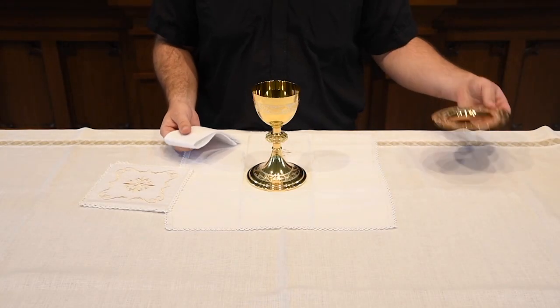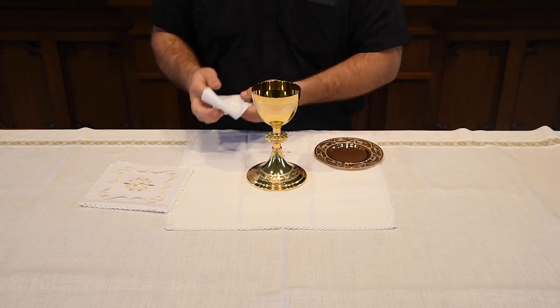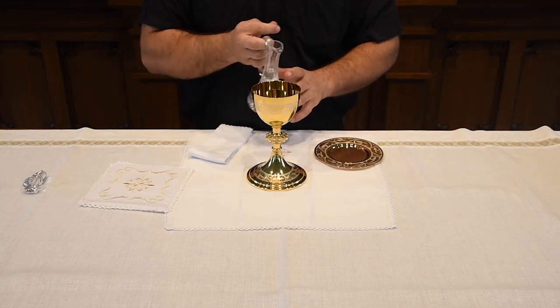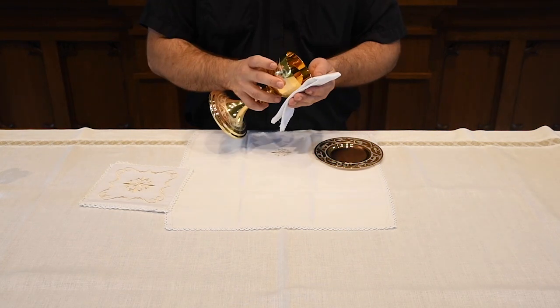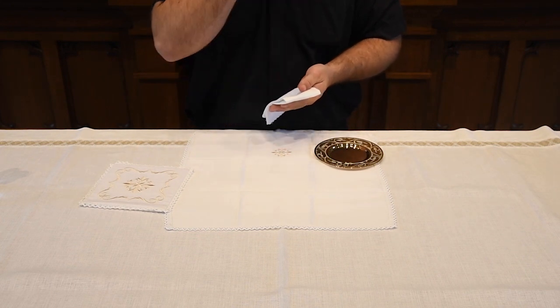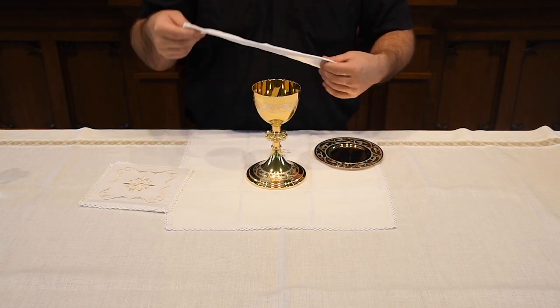At the end of Mass, after all the Precious Blood is consumed, you would take the chalice. You might have seen a priest put his fingers over the chalice and have someone pour water over his fingers. He does this to purify his fingers — the vast majority of contact between the priest and the Blessed Sacrament, which is the Body, Blood, Soul, and Divinity of Jesus, happens with those fingers. That water then goes into the chalice, and you might see the priest rotating the water within it to purify the inner cup and clean off any fragments or residual Precious Blood.